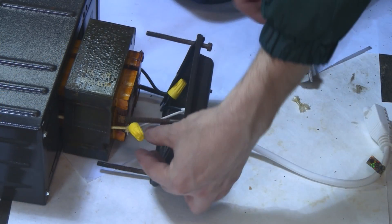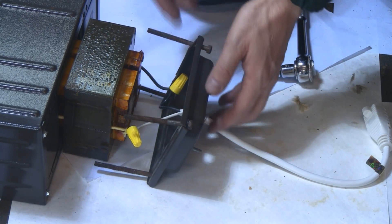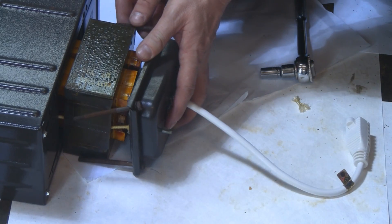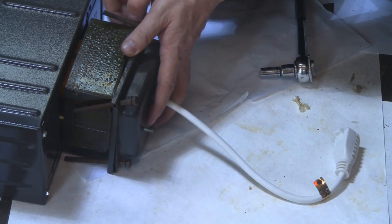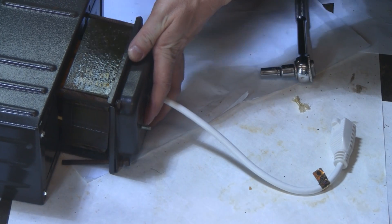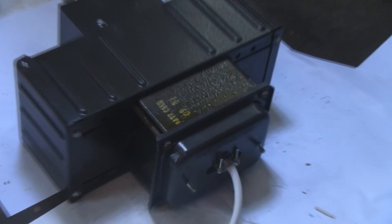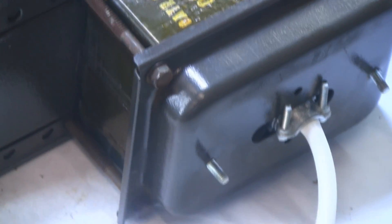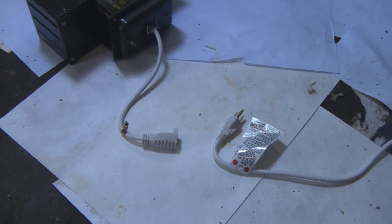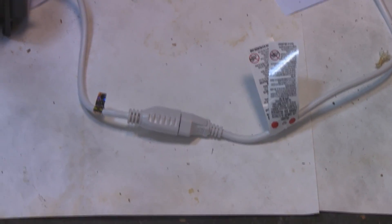Connect the wires using wire nuts — white to white and black to black — and shove the wires inside the casing. Put the bolts back together and reattach the cover to the ballast. All four bolts are back in place. All that needs to be done now is connect the ballast to the light socket. Connect the lamp cord to the ballast cord.